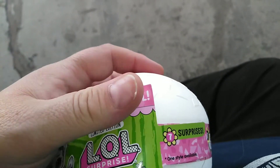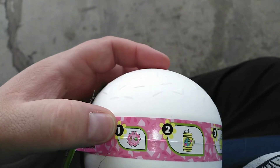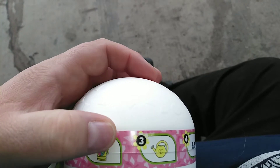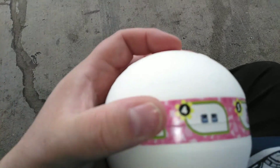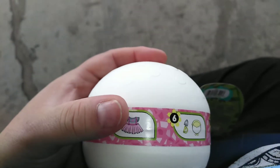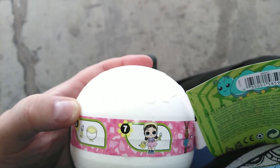It's a collection of two and they come with the new paperball. We have a different — I think six and seven surprises to get into.